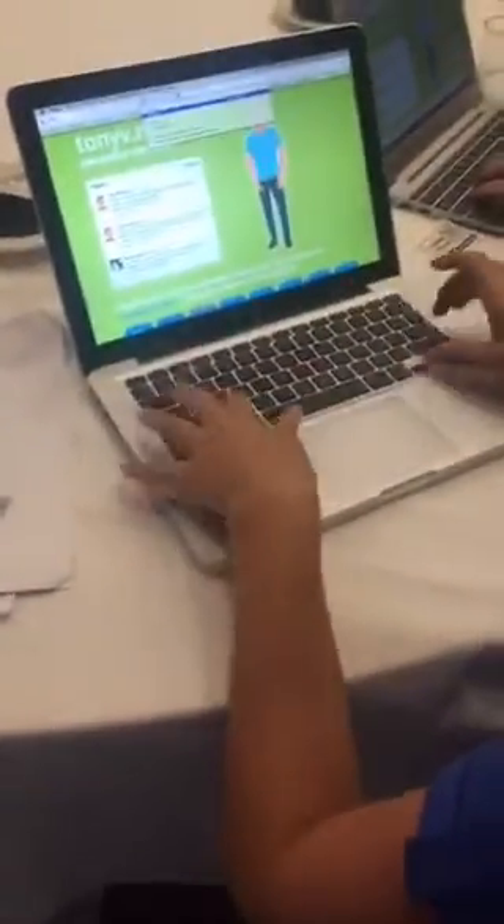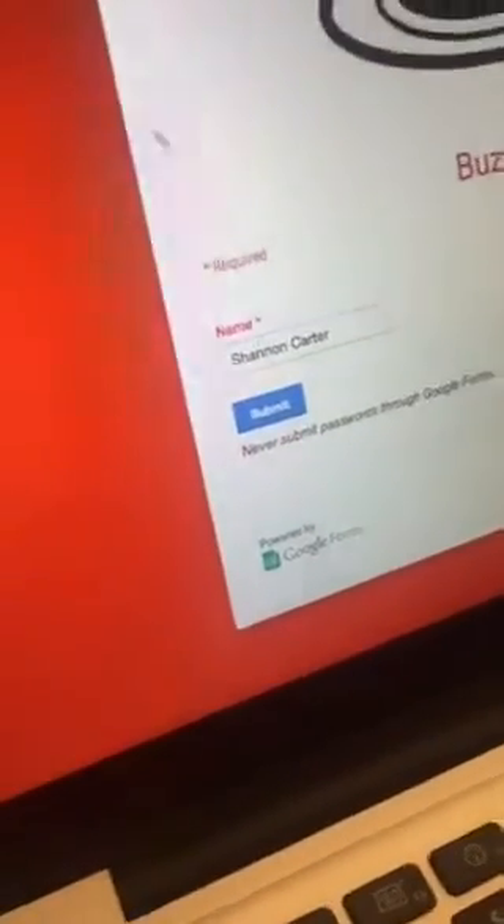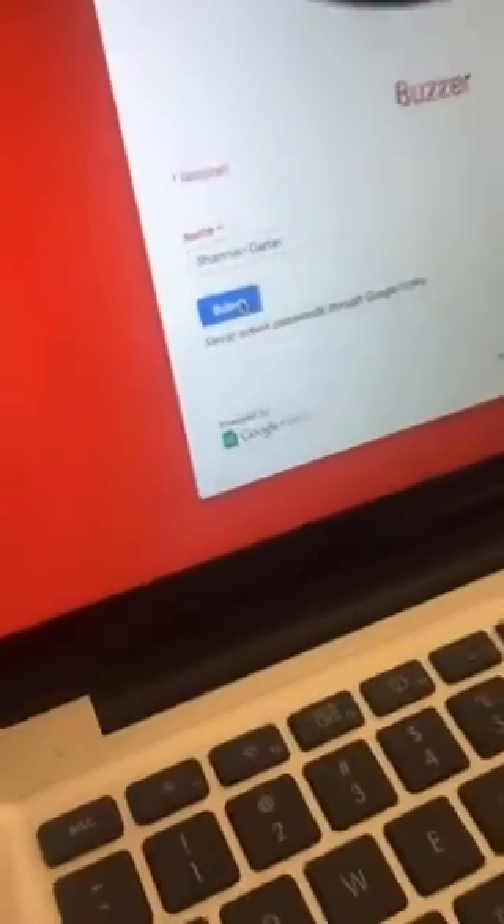What was a surprise to you about Google Forms tonight? I think the buzzer was a surprise. What I demonstrated was a classroom buzzer system to see who buzzed in first. The URL is TonyV.me/buzz — it's the simplest form you ever did see. There's a buzzer picture, and all it asks for is your name. When you're about to ask a question verbally, students put their name in and wait to click submit. If they think they know the answer after it's asked, they click submit. Then as the teacher, I can see who buzzed in first. So it's a makeshift buzzer system — one of the unexpected ways we use Google Forms.